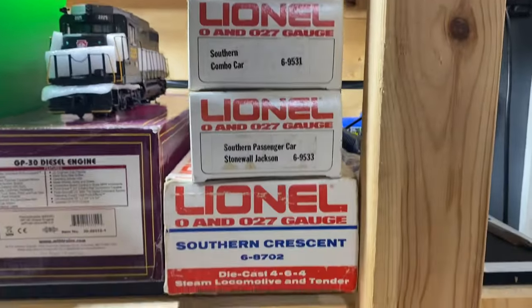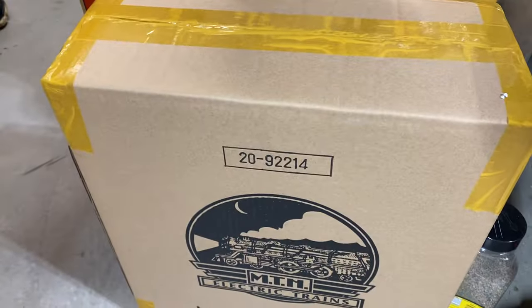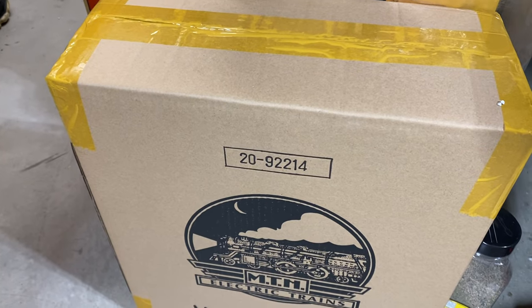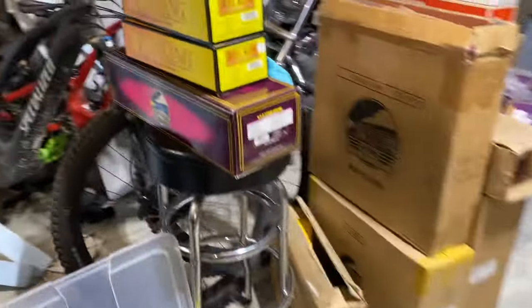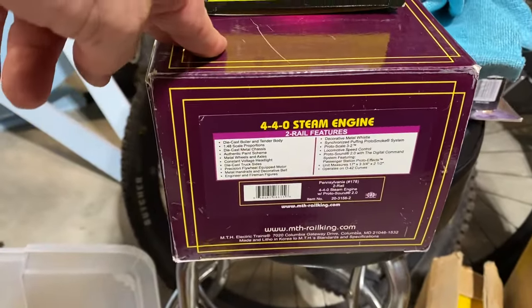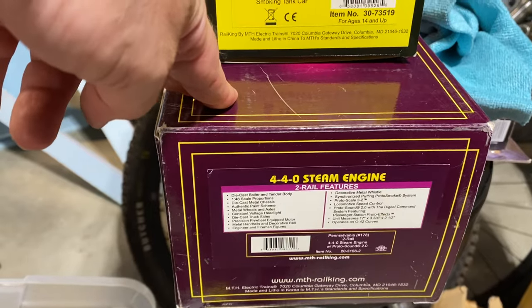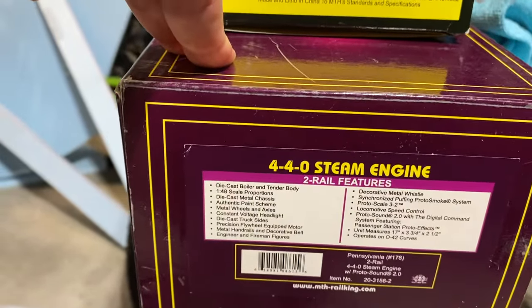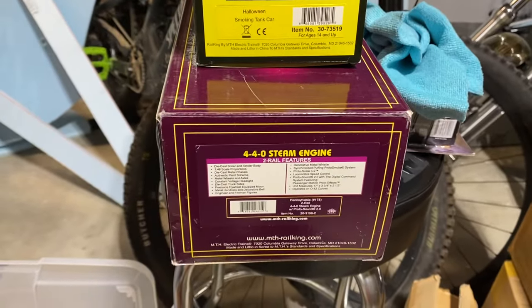We have the Southern Crescent MPC set. We still have the 92214, four military army cars with two GMC tanker trucks on each one. Then I need to put this together — this is a two-rail, but it came with all the three-rail components. This is a very cool Pennsylvania 440, and I'm going to put it together and try to run it and see what it does.